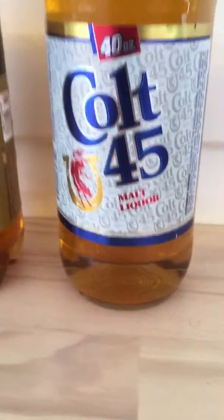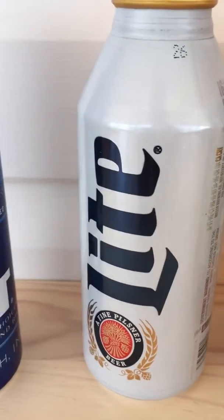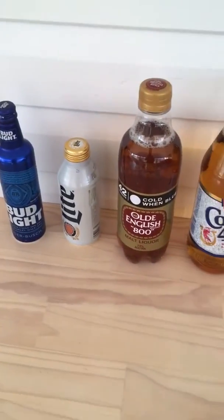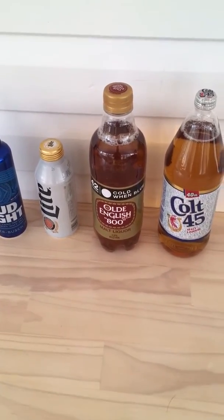It's Colt 45, the Olde English 800, the Miller Lite, and the Bud Light — very popular beers in the States. I look forward to revisiting and trying the new ones. Thank you, thank you.